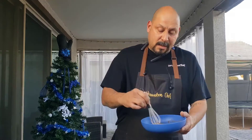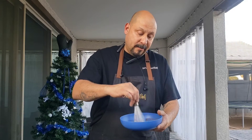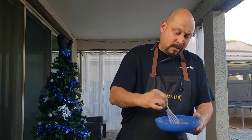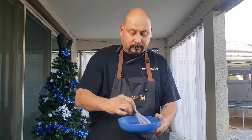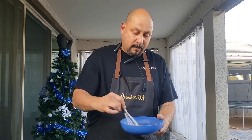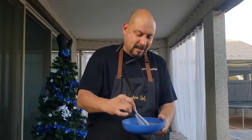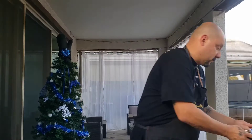I got my charred griller flat iron going here. This is going to be a nice quick recipe. Kind of a breakfast and a lunch together — brunch. All right, we're going to set this aside.